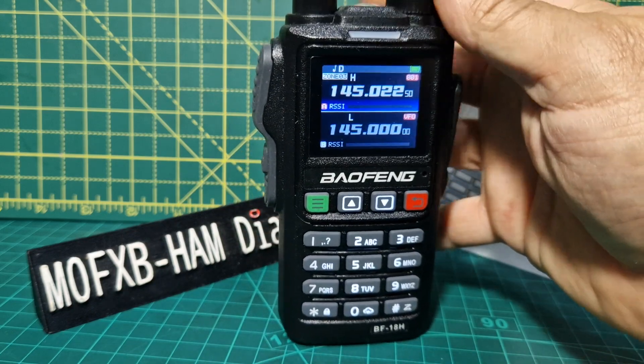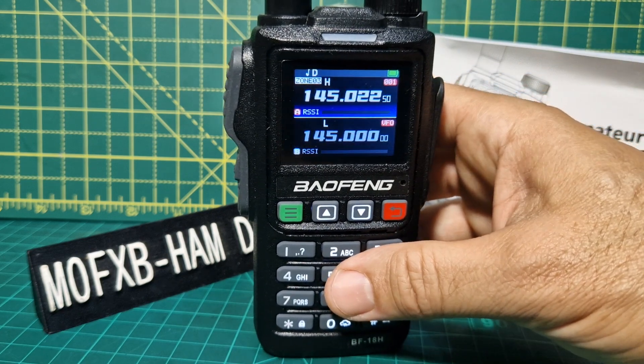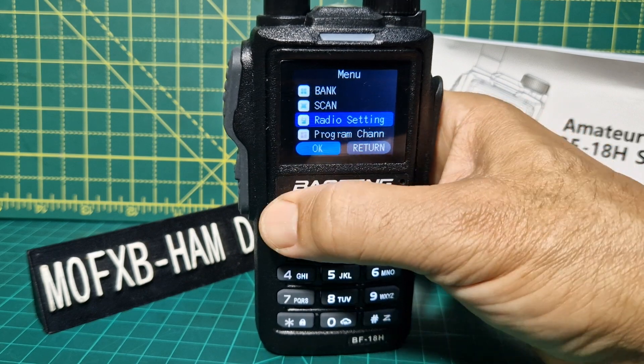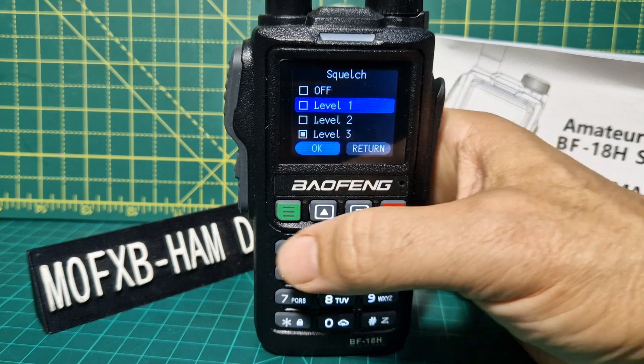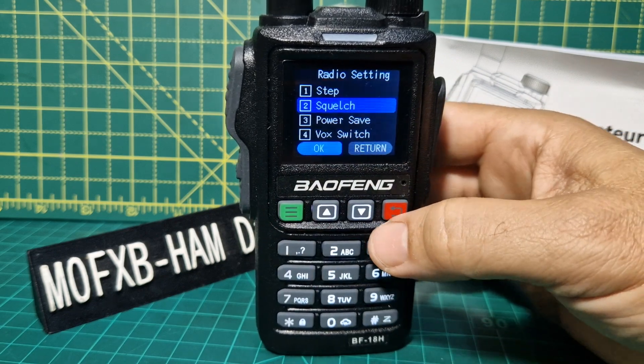Volume and on-off. It's a little bit annoying that the squelch — you do have to go into menu, radio settings, and then there's your squelch there. Different levels, up and down, then select, enter. So that's your basics.